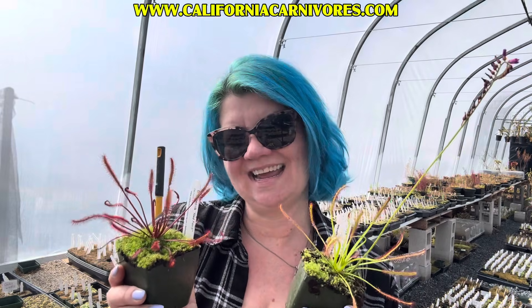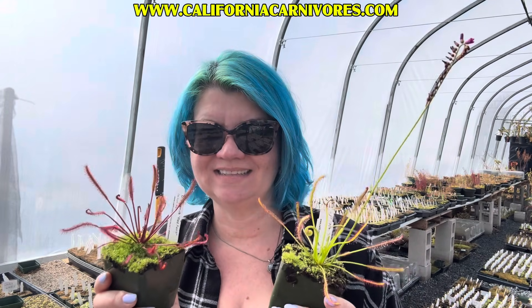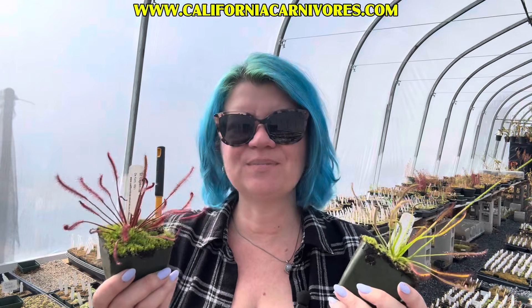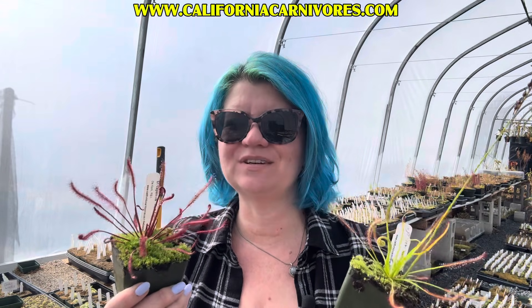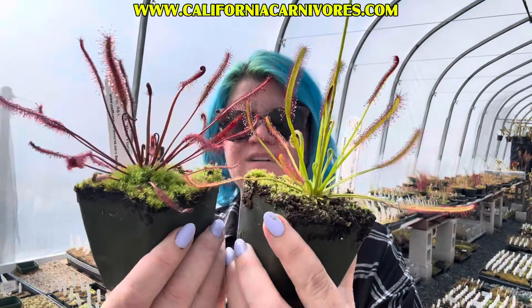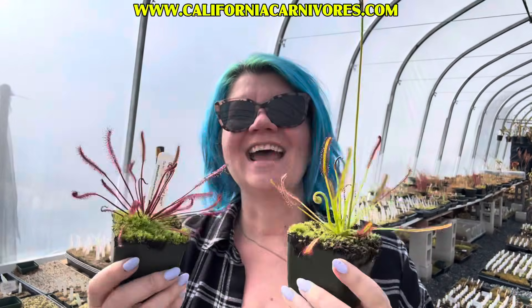So it's a sundew highlight today. We're going to talk about Drosera capensis. Drosera capensis is one of the best plants to grow if you want to dip your toe into the pool of carnivorous plants, but you're a little nervous about what plant to grow. These plants are beautiful — look at that dew, it's so pretty. And they're easy to grow.